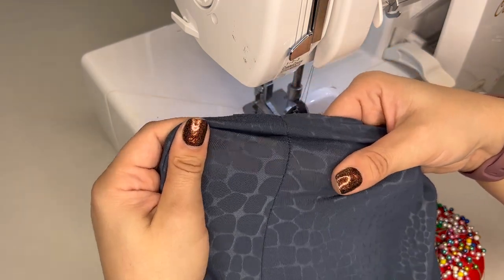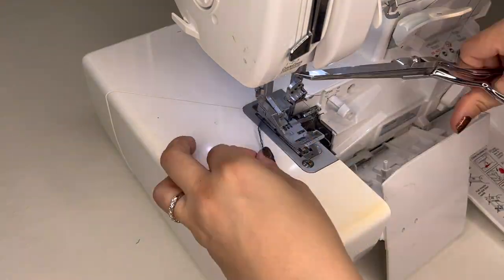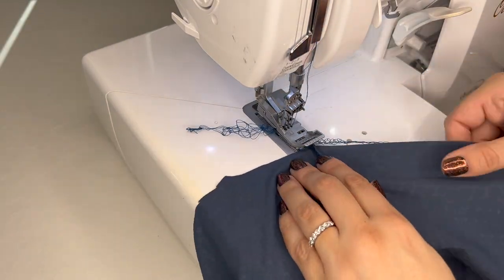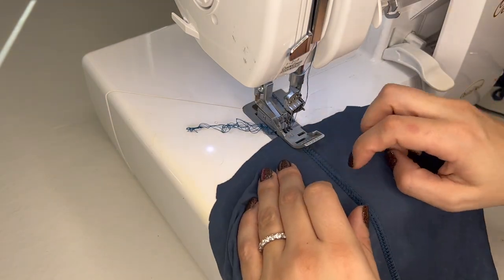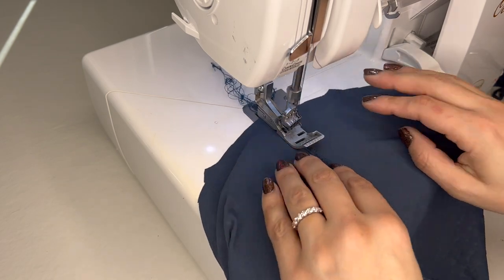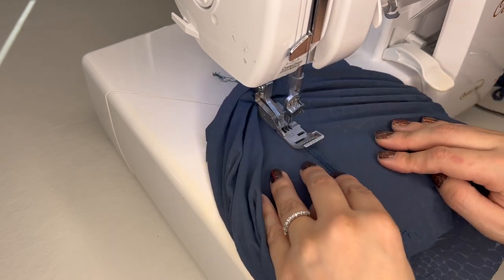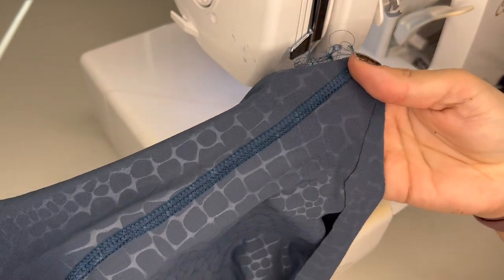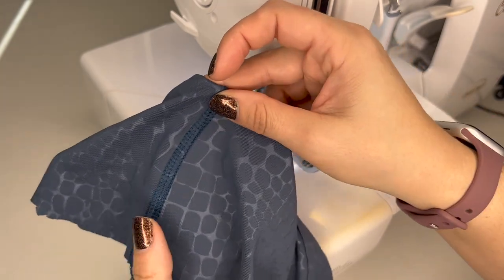Sew the two pant legs together — that curved seam that runs front to back. Now you have two assembled legs and almost a pair of leggings. I like to reinforce the center seam because it can get stretched when wearing. This is where the cover stitch comes in — switch the machine over to cover stitch and run it along that center seam to reinforce it. It makes the seam lay really flat and prevents it from pulling apart.